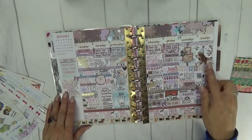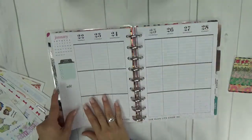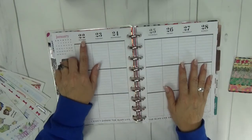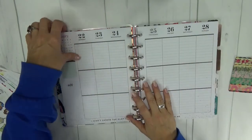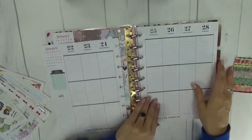Here is the current week. Today is Sunday, January the 21st. So I am planning this week for Monday, January the 22nd to 28th. First things first, I will take the pages out of this planner.